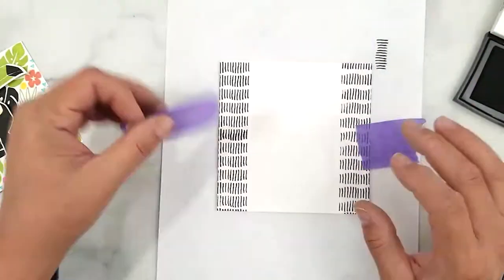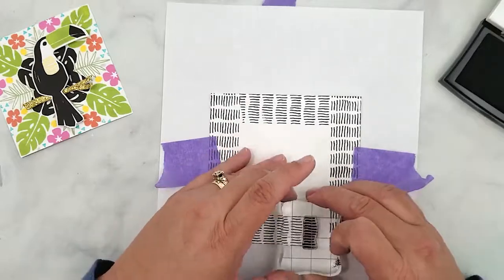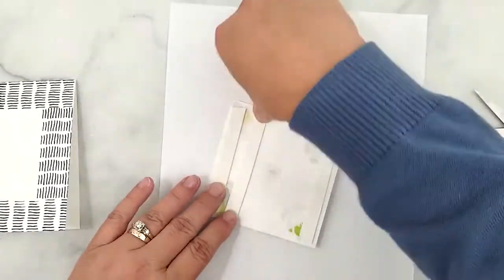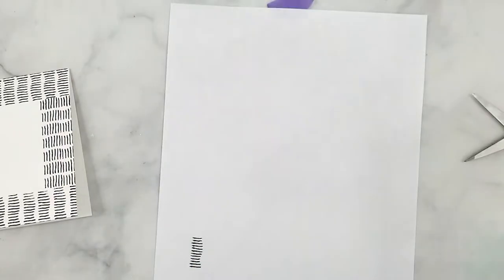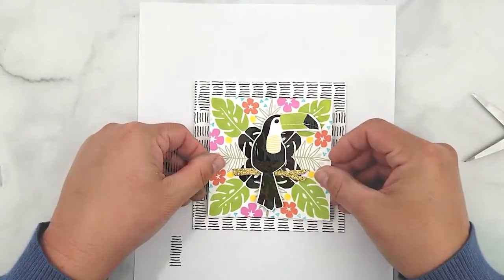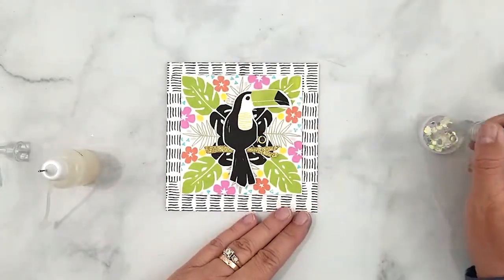I'm stamping around the edge of my card with one of the detail stamps included in the Toucan Paradise stamp set, using VersaFine Onyx Black ink. I'm not fussy with this — I just go to it and let it happen. Then I add 3D mounting foam to the back of our panel and center it up on our card base. This card comes together pretty quickly and I absolutely love the way it turned out.